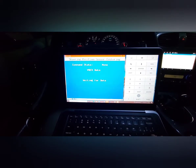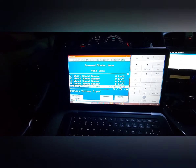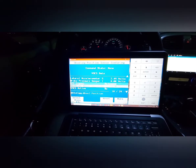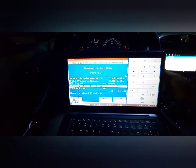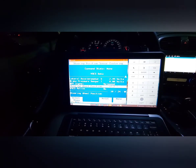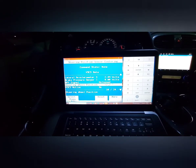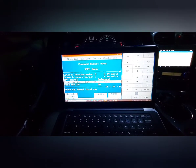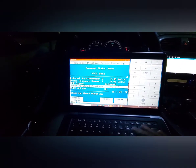Then go to special functions, then steering angle sensor centering, and press enter. If you're getting that error where it's showing steering wheel position sensor, you need to be within about 5 to 10 degrees — I could be right or wrong on the exact number. Mine was at minus 27 degrees before I recalibrated it, which is why I was getting the error.